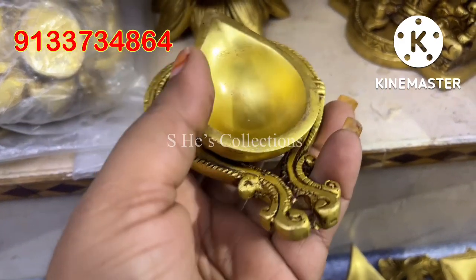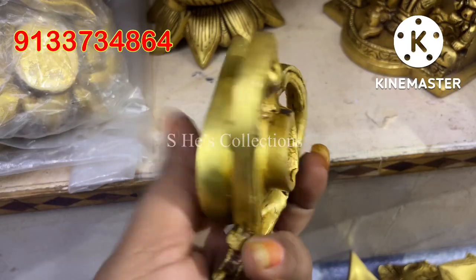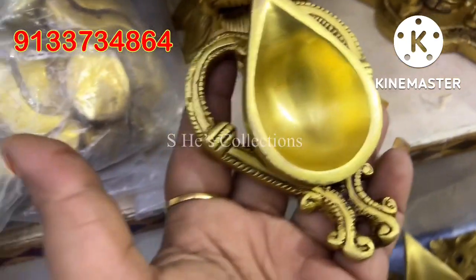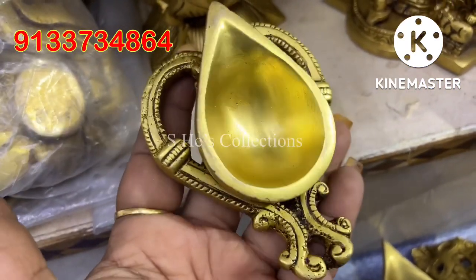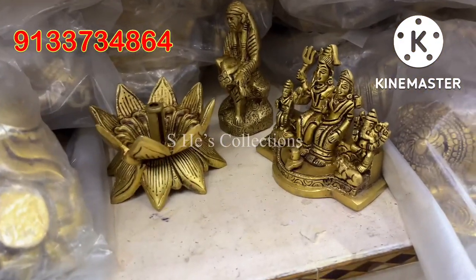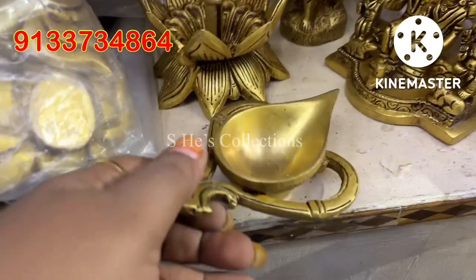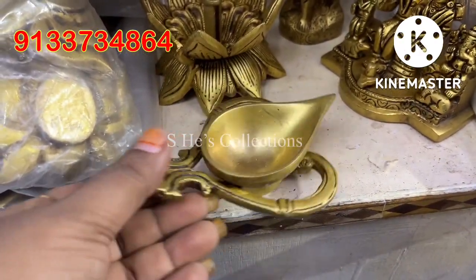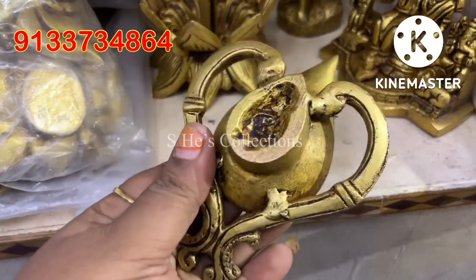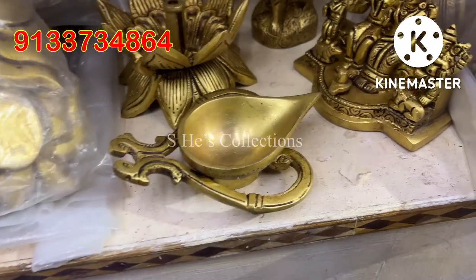I have two sizes of these. You can use this exact size — the pieces are heavy. These items are in antique brass and there is a lot of weight. If you look at it, it's compulsory weight.